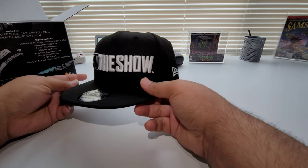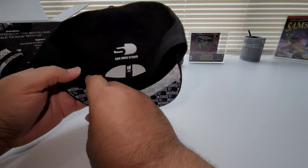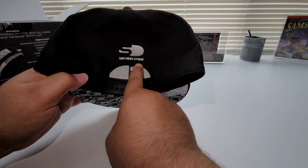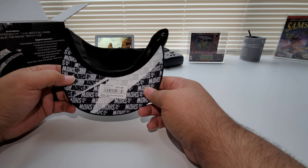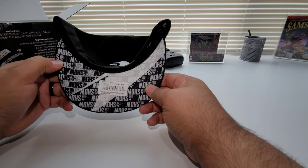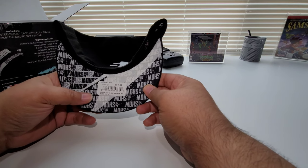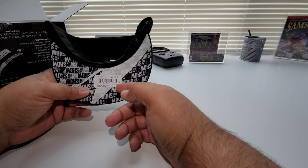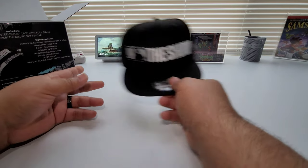There you go — pretty simple, awesome. It says 950, says The Show embroidered right there, the 950 logo on the side, San Diego Studios right there — that's the studio that makes the game. Then it says The Show 21. The price of the cap if you were to buy it separately is $31.99 just for the cap. So let's go ahead and put that to the side.